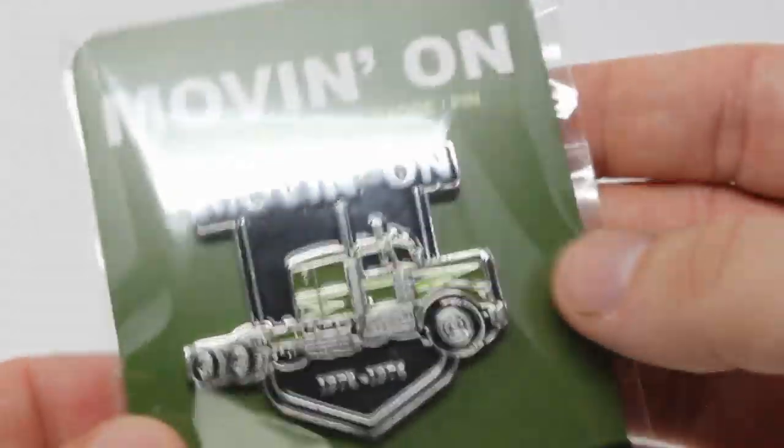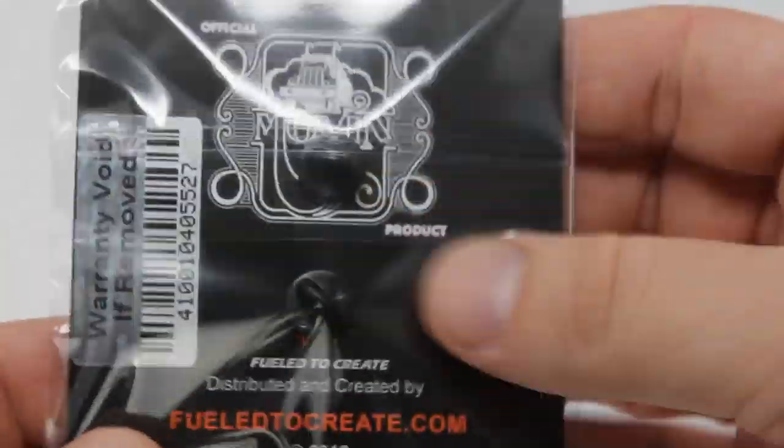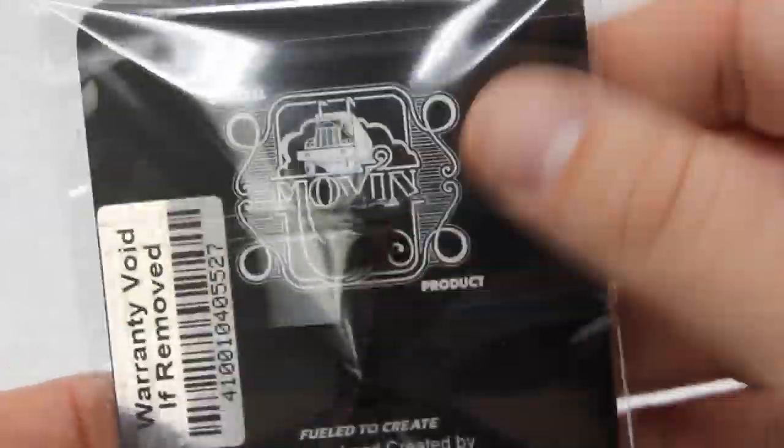It comes in this packaging here with the name of the show. Solid brass pin. And on the back, you can see it's an official Moving On product.